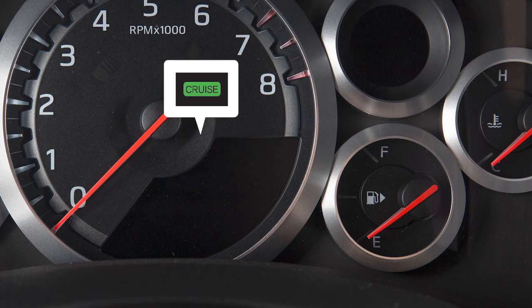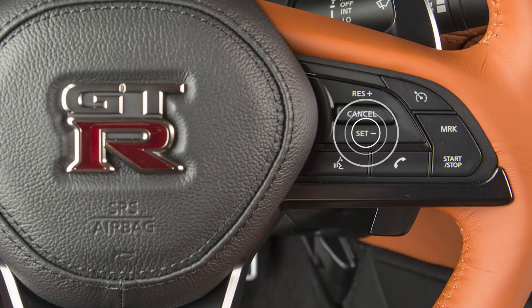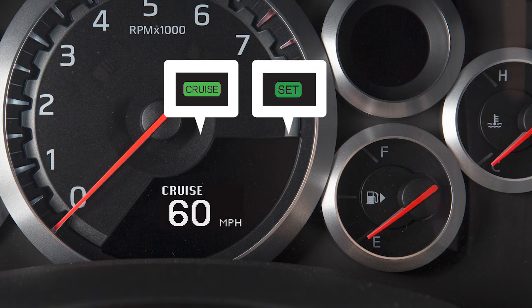Accelerate until you reach the desired speed, then push down on the Set Coast switch and release it. The Set Indicator light will illuminate. Your vehicle will operate at your selected speed and the cruise display will show the selected speed.